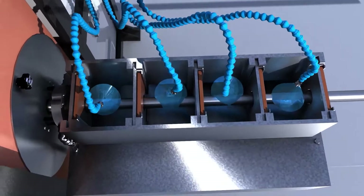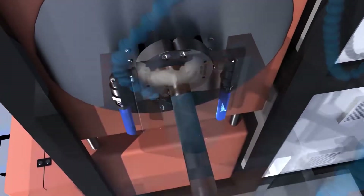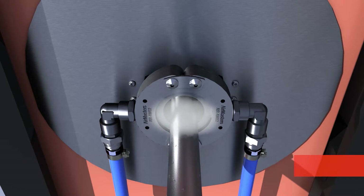After tube cleaning, a pneumatic air knife placed at the entrance of the anti-rust system blows compressed air directly on the tube, drying any possible residual of water and preparing a perfectly clean and dry tube surface, optimising the later application of anti-corrosive fluids.